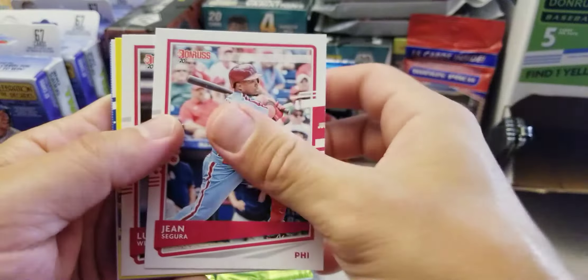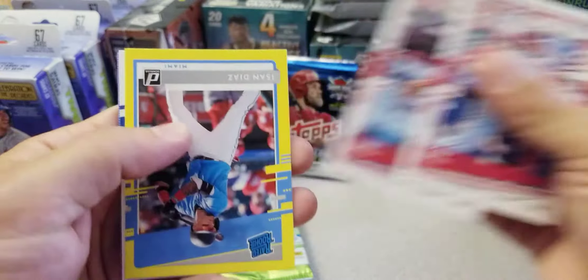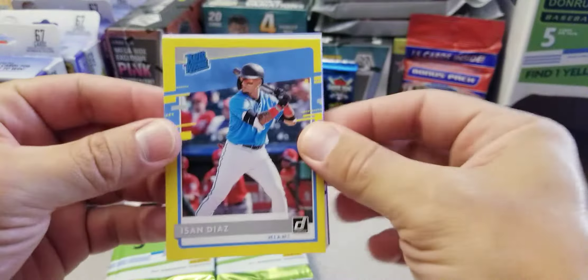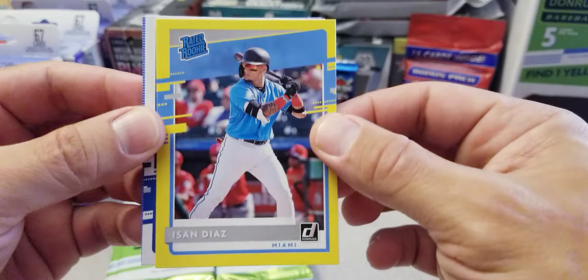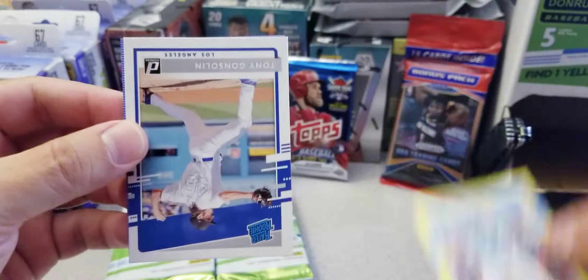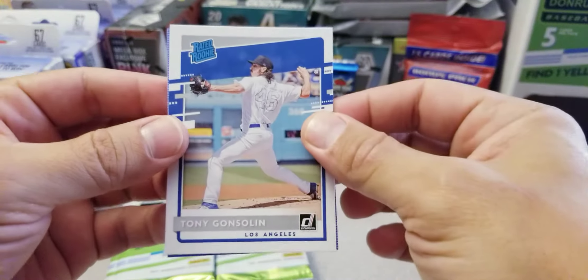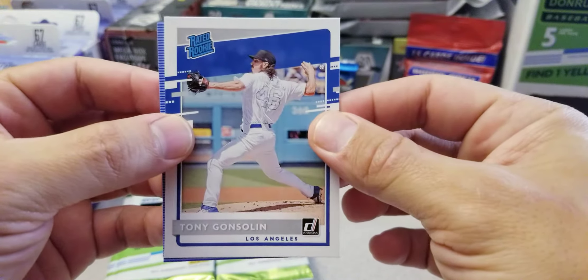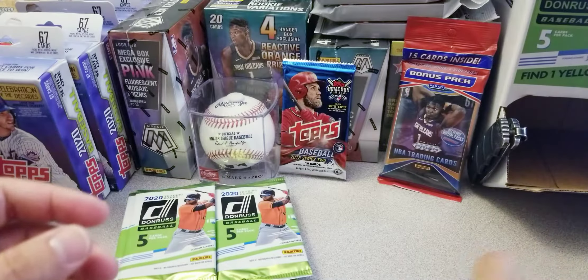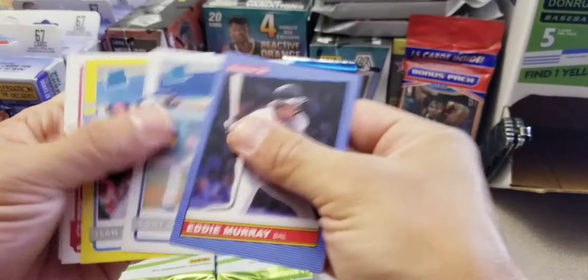Here we got Jean Segura, Luke Weaver, we got the Isan Diaz yellow parallel — very nice. A lot of people are high on this guy, hopefully he pans out and he's not another Marlins bust. That's a nice card. Gonsolin rated rookie — very nice. Eddie Murphy — two nice rookie cards there.